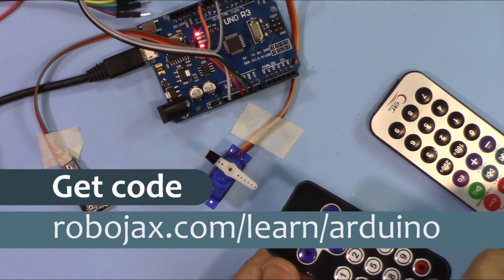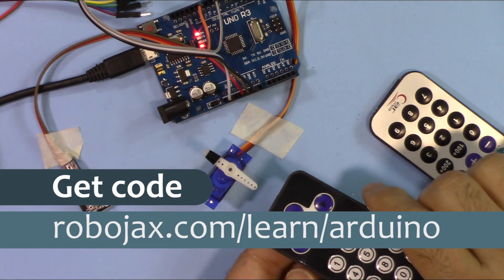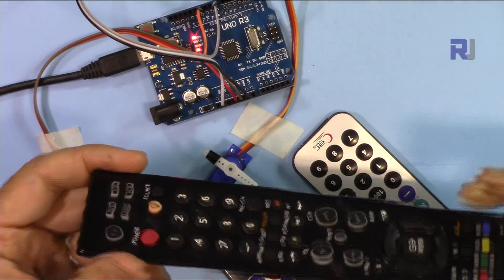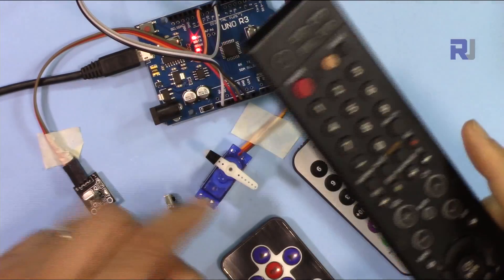You can get the code for this project by clicking on the link in the description below, which will take you to robojax.com/learn/Arduino. At the end I'm going to show you how to use your home remote to control the servo.